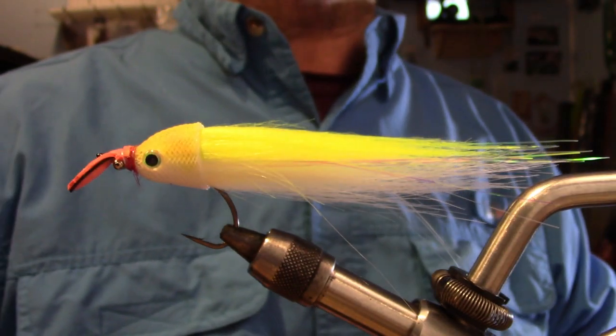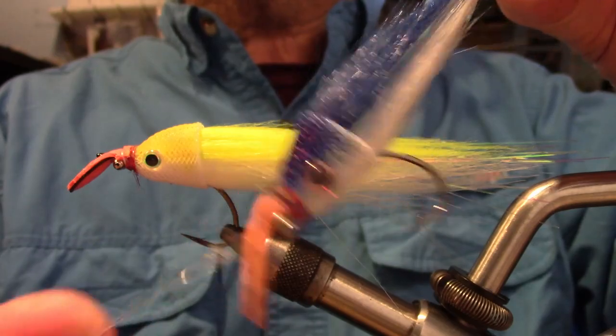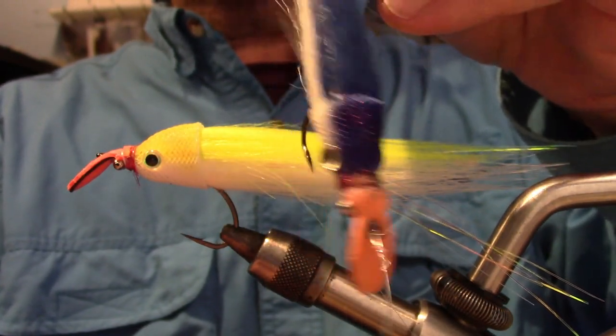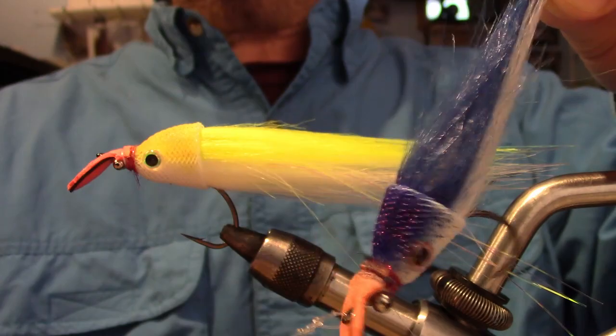Before we get started, let me show you why it's called the Acoustic Crafty. The Acoustic Crafty has a tube rattle encased in the head of the fly, so when it swims, it also rattles.